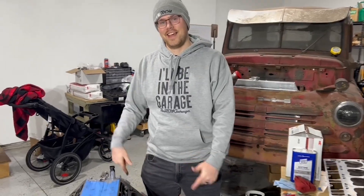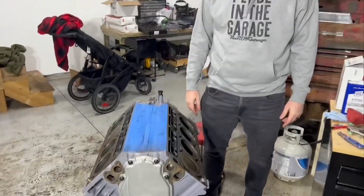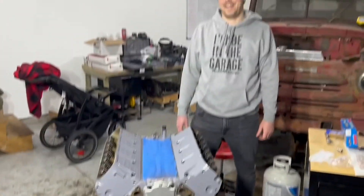Today we show you how to install these heads. There's no heads on it. There's no heads on it? Nice.